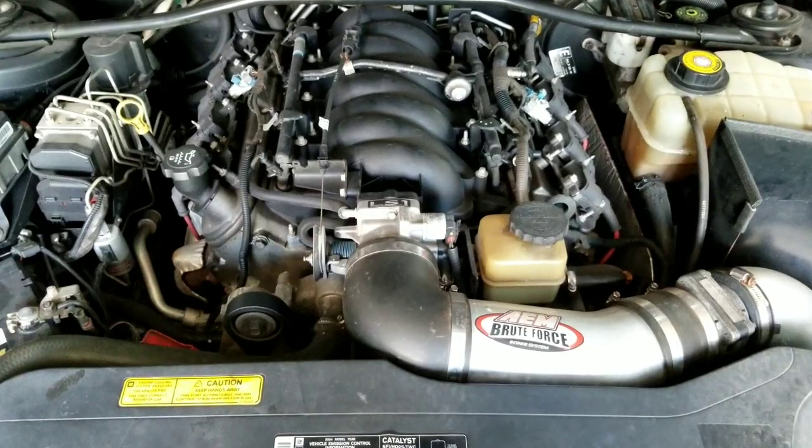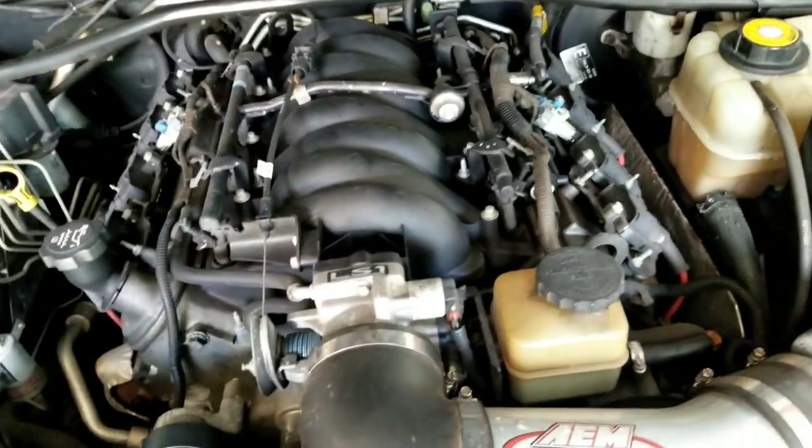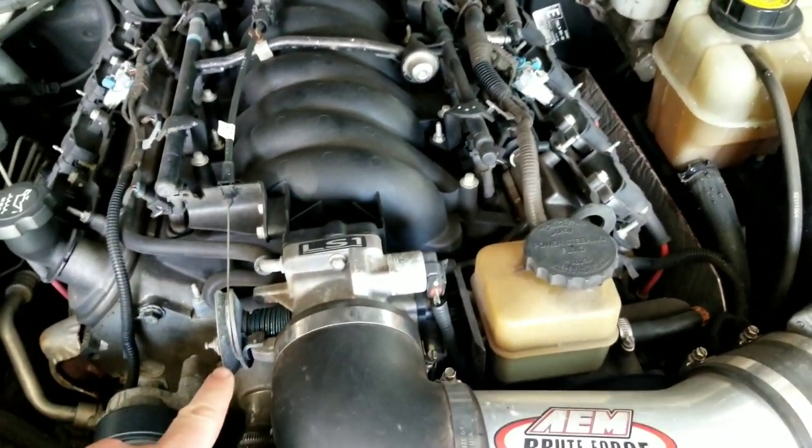Nobody stole it. Definitely need to do some cleaning under the bay here too. One thing I love about these LS1s — they have a manual cable throttle.